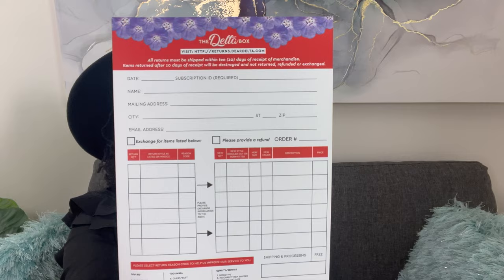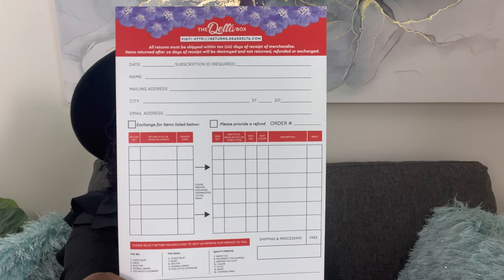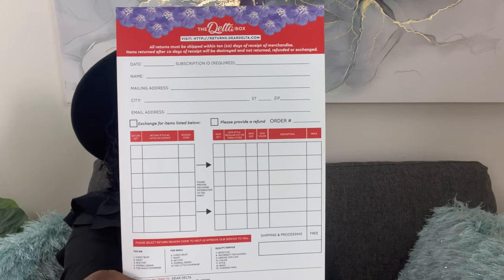When you receive your box, you receive an exchange card. If you receive anything that is too large or too small, please make sure that you check the allotted time to make that exchange.